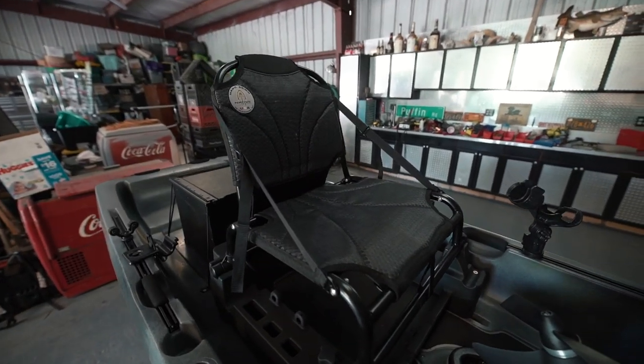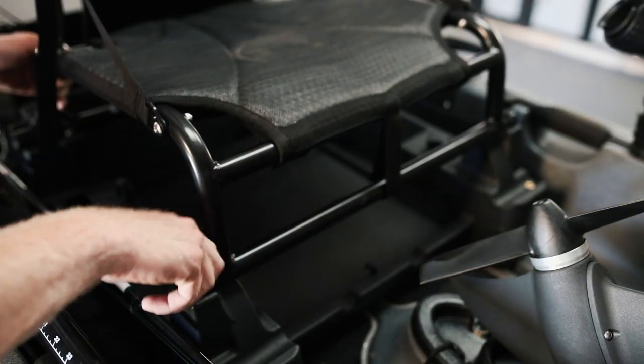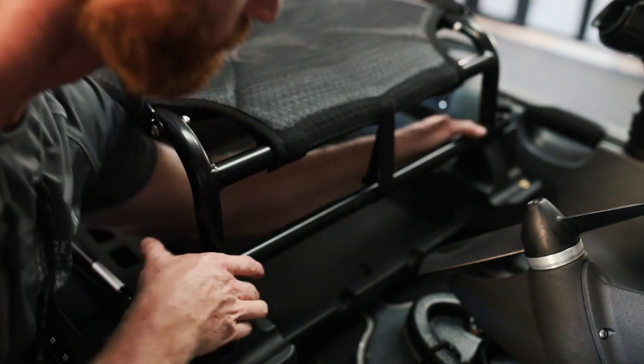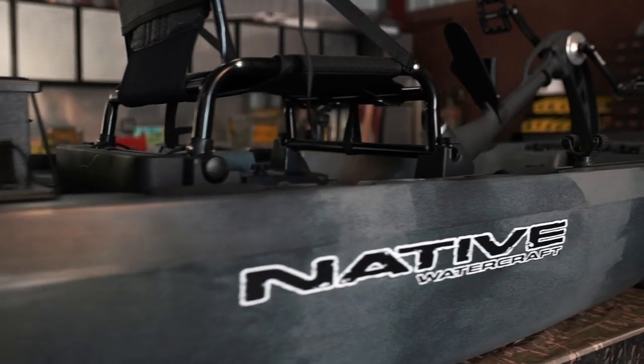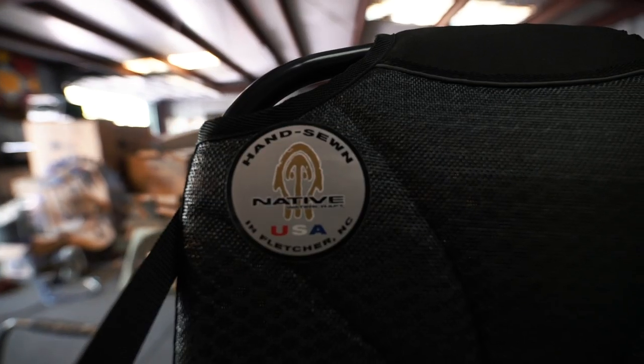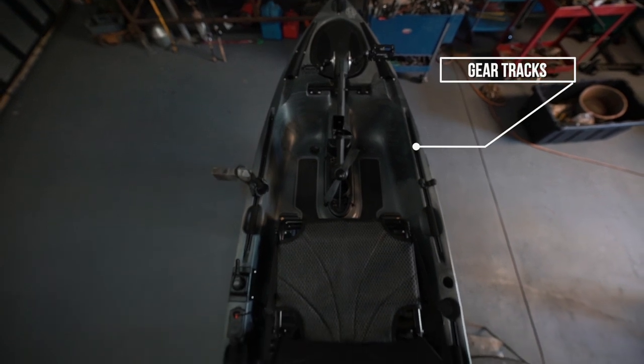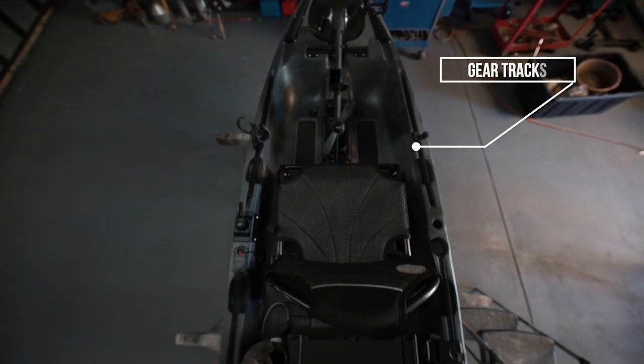The seat on this thing is super comfortable — it has two positions: a lower setting and a higher setting. I pretty much keep it on the upper setting because I like being up high, but you can adjust it to be lower if you prefer. It's hand sewn in the USA, super comfortable and durable. Moving on to the middle of the boat, we have the gear tracks on the side of the kayak.